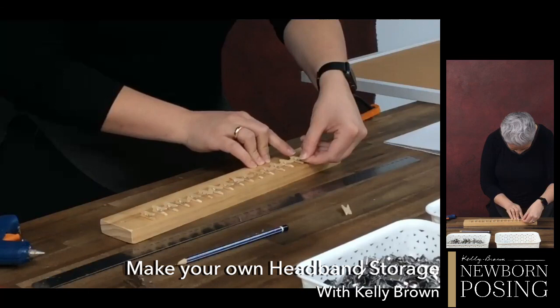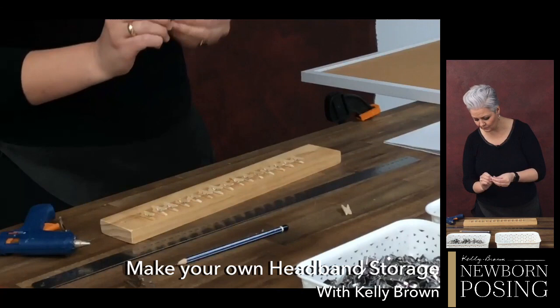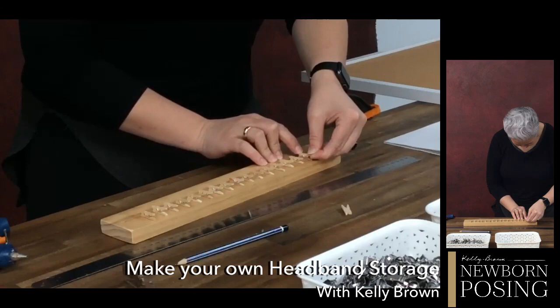The only thing I think that's going to get us through in these times is routine — some form of routine. It doesn't have to be the exact same way you worked before when you were doing clients. But keeping some form of routine will keep you going, keep you motivated, keep you focused and productive. It is easy to get caught up in everything.